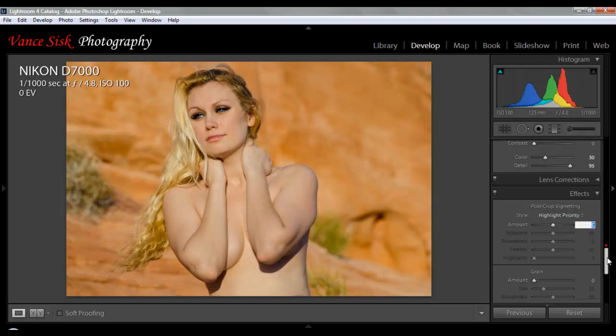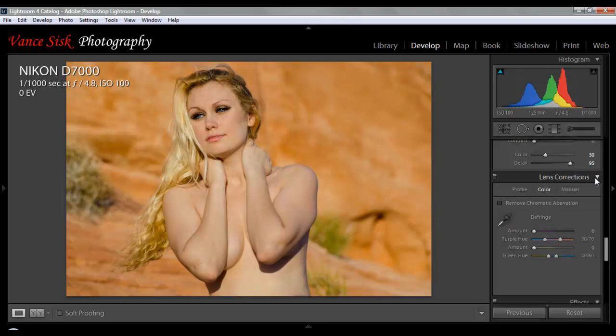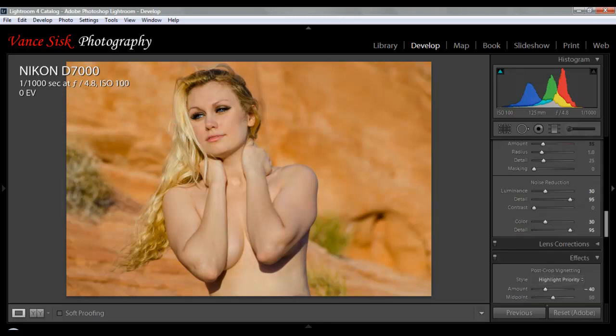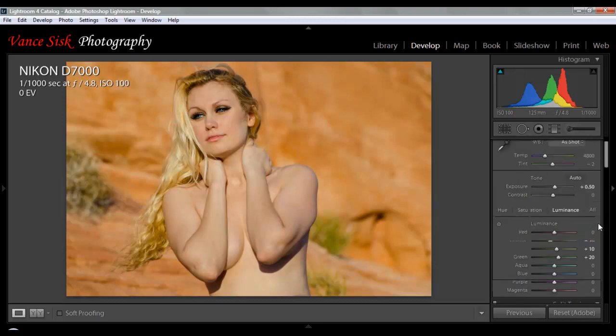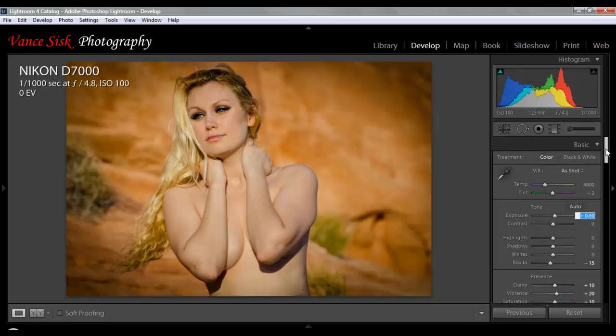The last thing is under lens correction. I'm not going to use any lens correction on this one because I have no defringe to worry about — nothing of that nature — so I'm just going to close that panel. But under the cropping and vignetting, I like this image at about minus 40. I'll use minus 40 to give me the black around the outside, not the white, which will really help bring her out of this image. The midpoints, roundness, and feather I'll just leave the same.